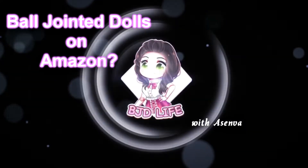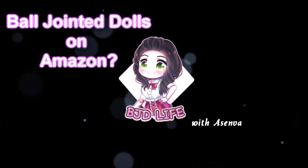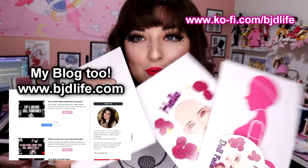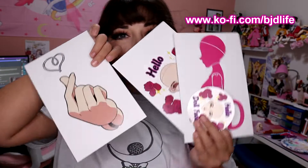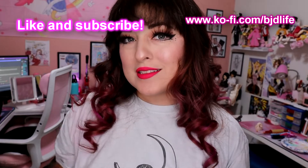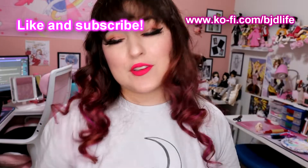Hi friends out in YouTube land, Asenva here to talk to you about BJDs on Amazon. Really quickly before I start the video, if you have not checked out my coffee shop for really cool BJD owner merch and stuff, I highly suggest you check it out. I have pins, stickers, and prints for sale there for you to peruse.